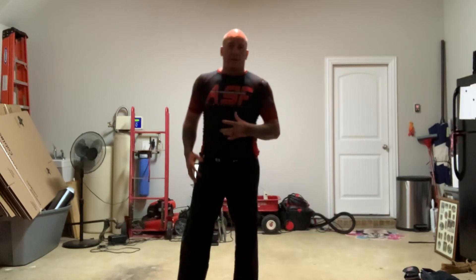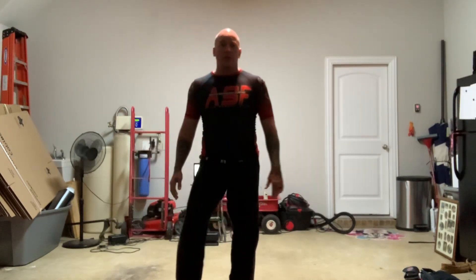Hey everybody, I want you to check this out. I got a nice little cardio workout that I got from an online video. I think you would really enjoy it. Great for the kids and adults as well.